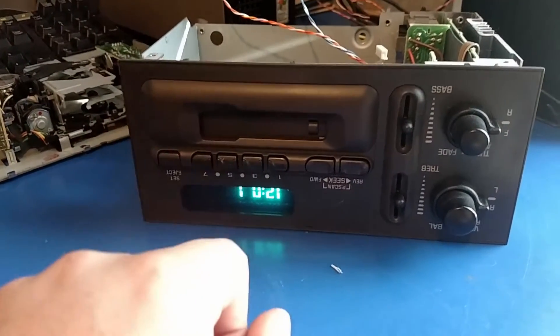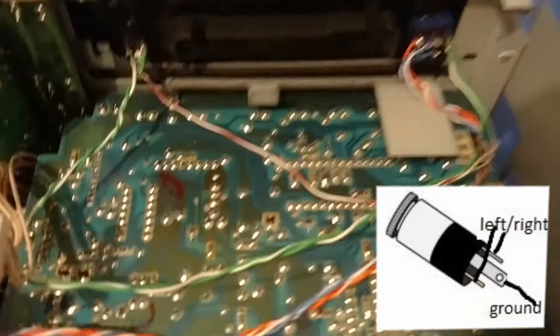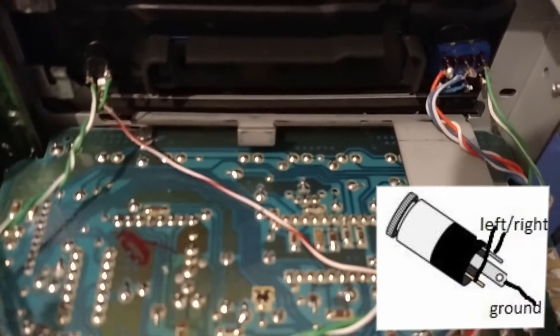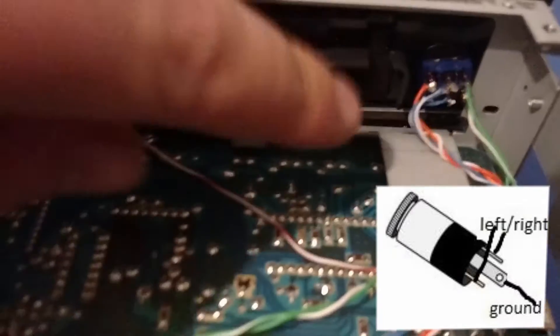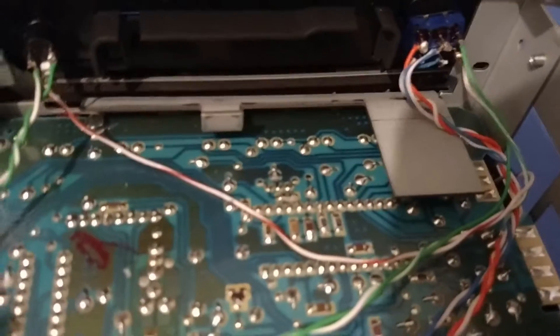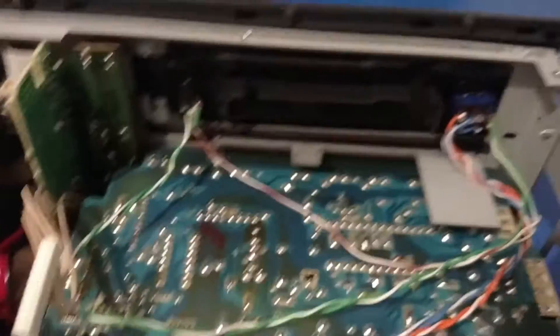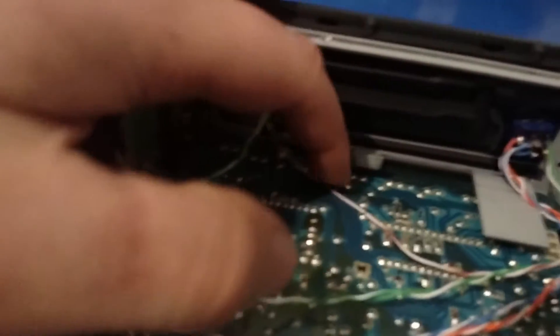I'm thinking somewhere around this area. I soldered the switch and the 3.5 millimeter headphone jack. The blue wire was going to the amp and the orange wire was going to the tuner. Be sure the blue wire — the one going to the amp — is the center position on the switch, so that when the switch is flipped, it switches between the amp board and the green wire, which goes to the jack. The jack also has a ground wire, and that ground wire has to be attached to the case somewhere. I just found an easy spot — poked it through to the other side and put it around that screw, but it can go to any screw anywhere in this thing.